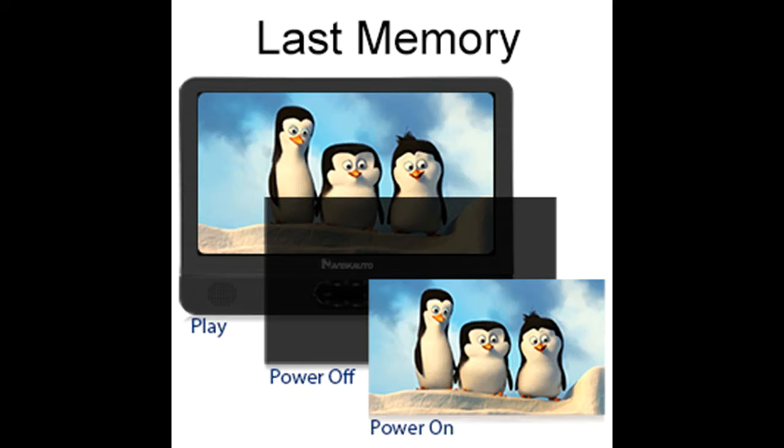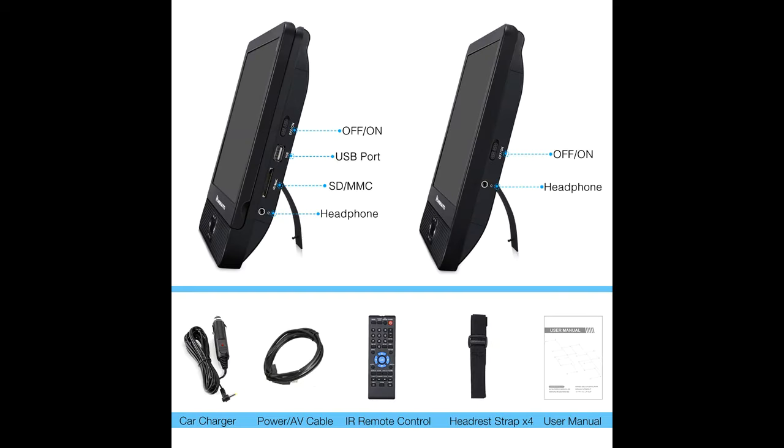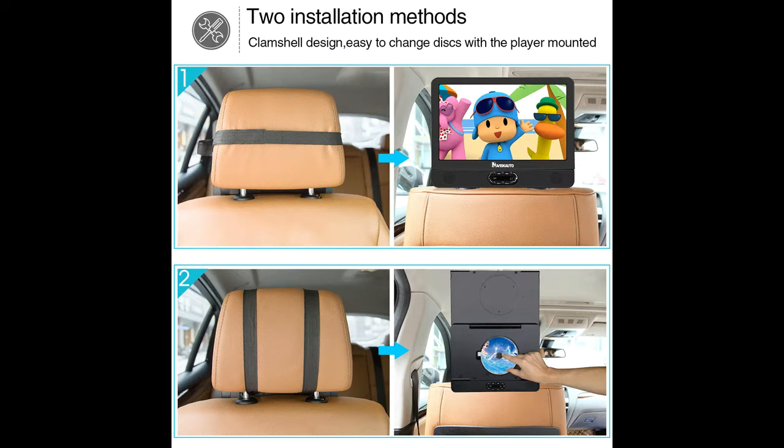Resume play. The portable dual DVD players have a last memory function enabled. You could start the movie from where you left off last time. With the remote control, you could pause or start playback even while driving.